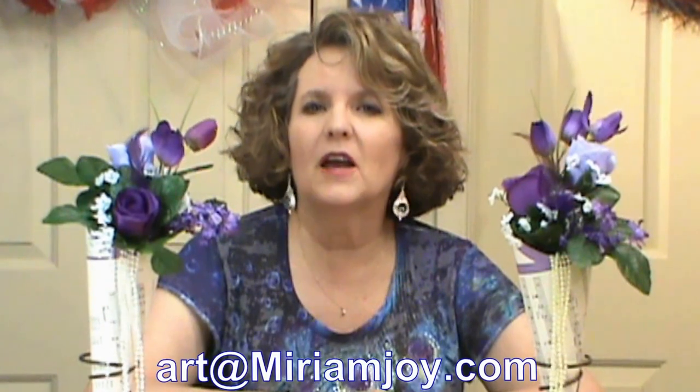If you ever have any questions about anything we've done, please email me at art at MiriamJoy.com. Give us a thumbs up on our video, subscribe, and please share so we can continue to grow and do more great videos for you. Thank you.